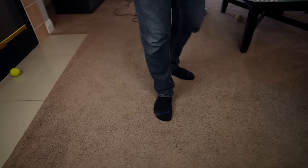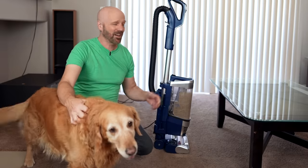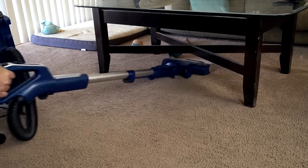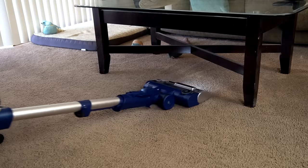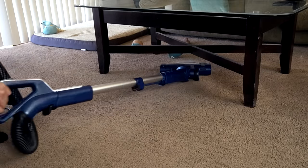Walking around it feels nice. Another feature is the powered lift-away — you can take it off and go underneath tables. Let's try it out. Look at that — that's pretty low clearance too. It can even swivel underneath it. That's pretty good.